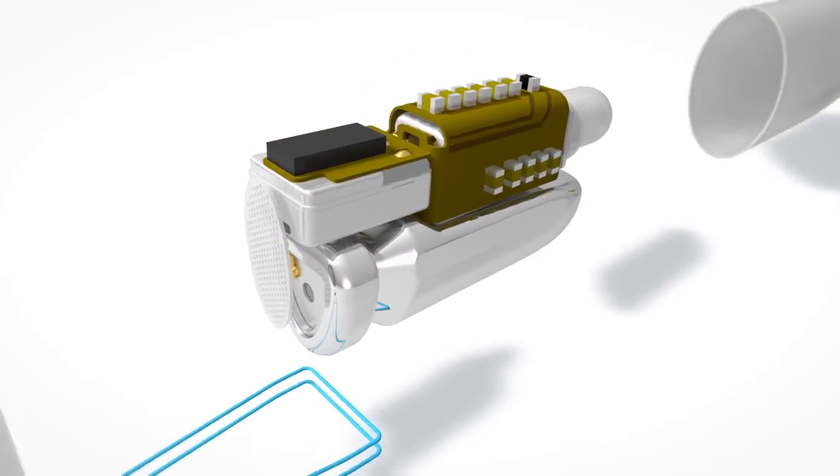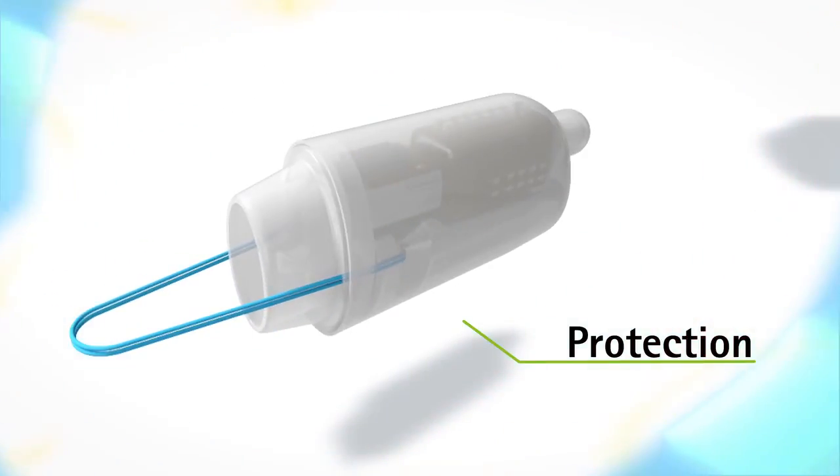The biggest challenge for Lyric's encapsulation is that the device is exposed to the moisture and humidity in the ear for an extended period of time. We therefore had to develop specific and unique encapsulation techniques to optimally protect Lyric from the moist environment in the ear.